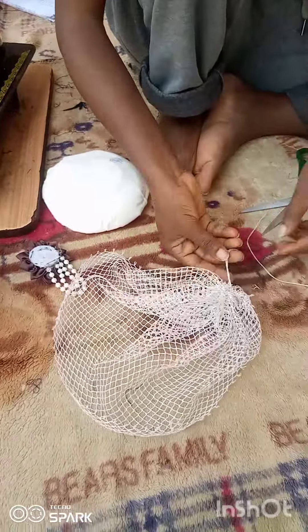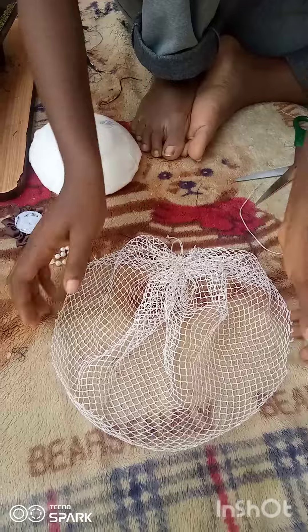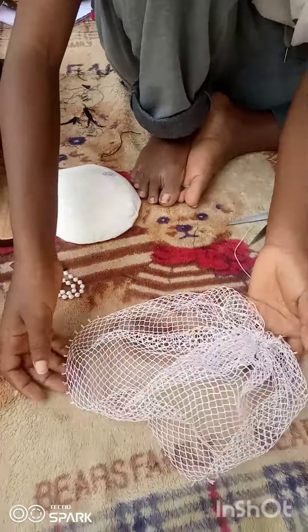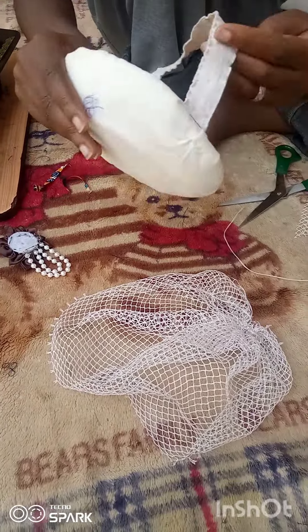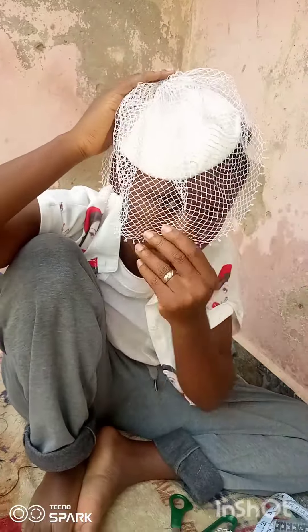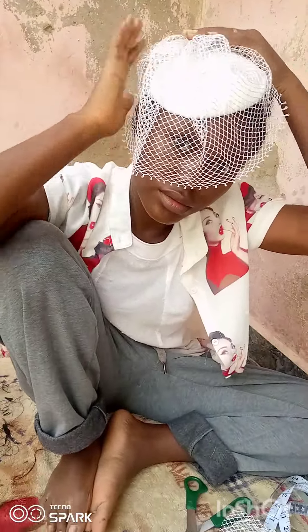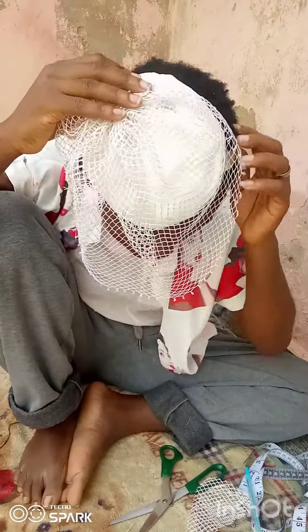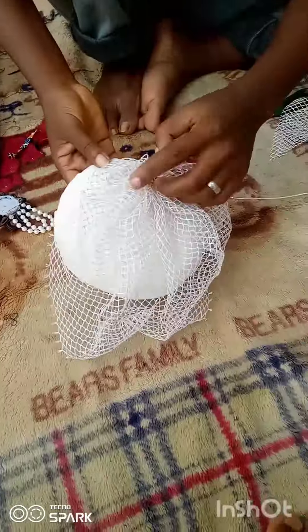After tying it, the next thing to do is to put your fascinator on a dummy head. I don't have a dummy head, so I put the fascinator on my own head to see how I want it to be. Then, after knowing how you want it, you make a marking with a chalk, pin, or something — I used a barrel to make a marking.